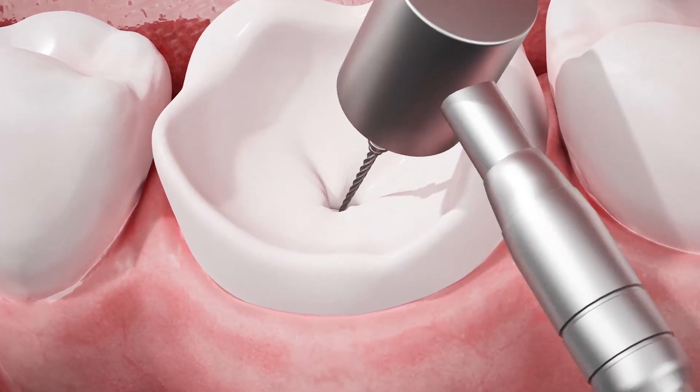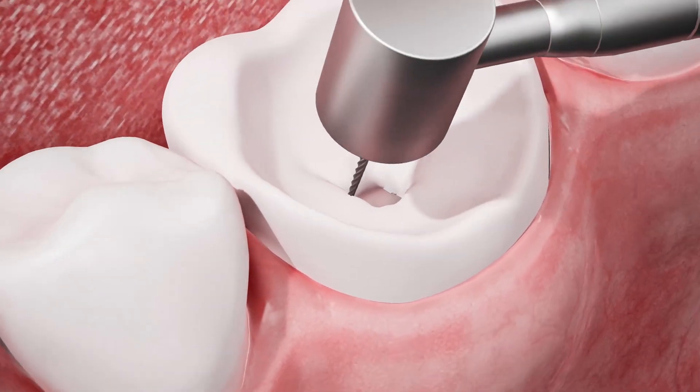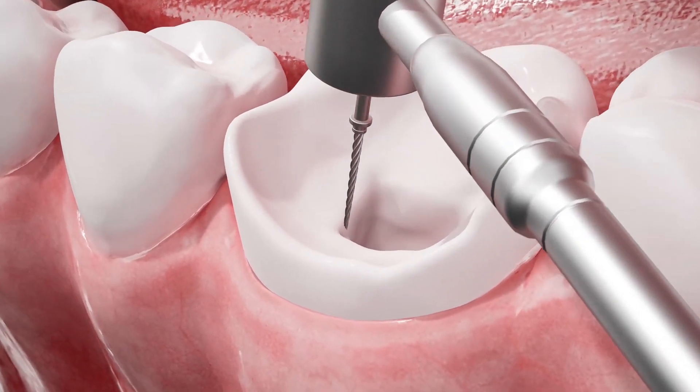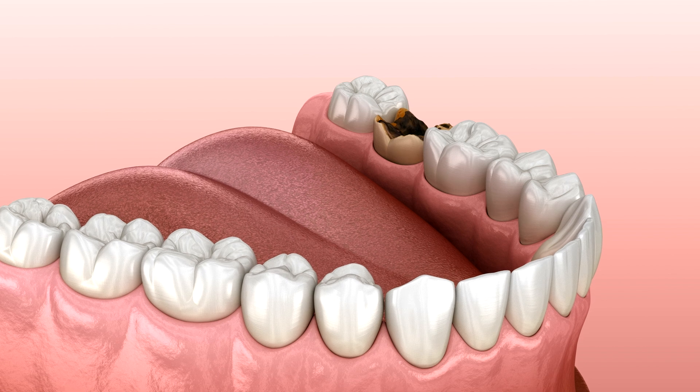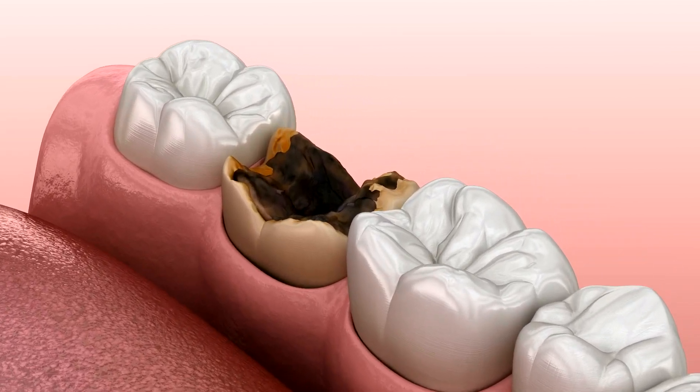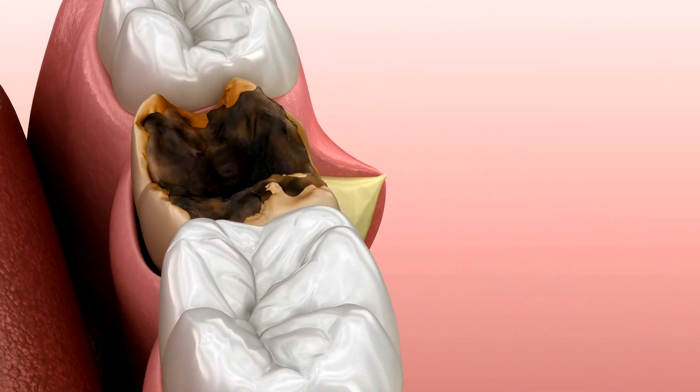the dentist uses specialized instruments called elevators to gently loosen the tooth from its socket by expanding the periodontal ligament. Dental forceps are then applied to carefully grip and remove the tooth with controlled movements.